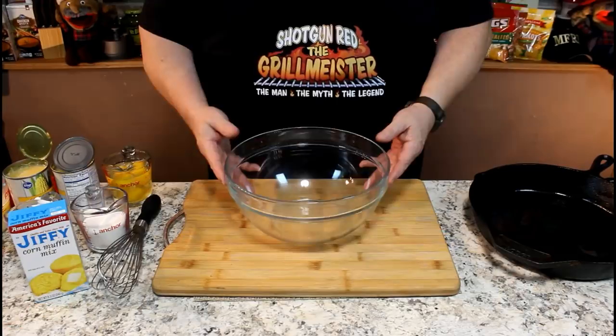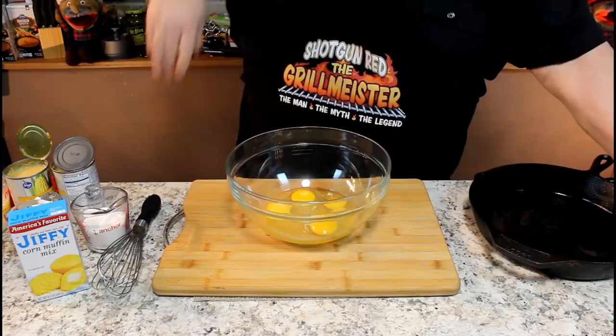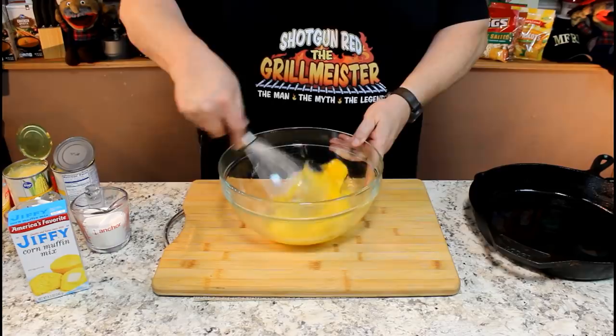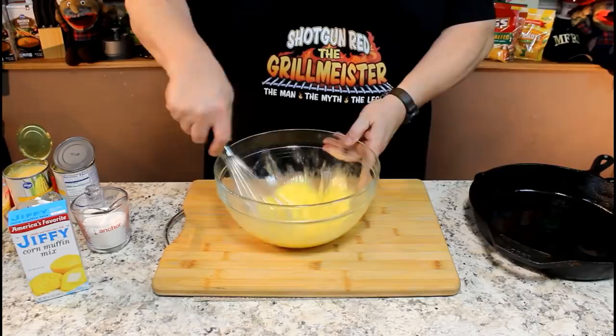We've got a nice large mixing bowl here. We're going to put in four large eggs. Now if you don't have large eggs — if you've got medium, throw five in there; if you've got little small eggs, throw in six. It's going to turn out all right, trust me. We're going to whisk them up pretty good, just until everything is about the same color. We don't want any white on one side, yellow on the other side. That looks pretty good.